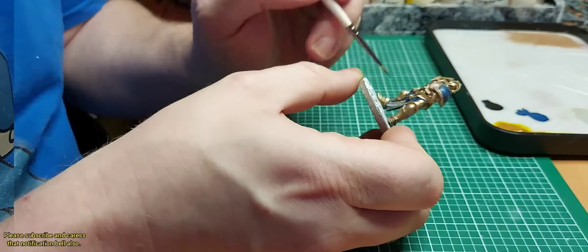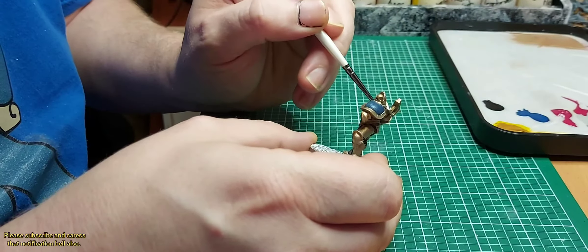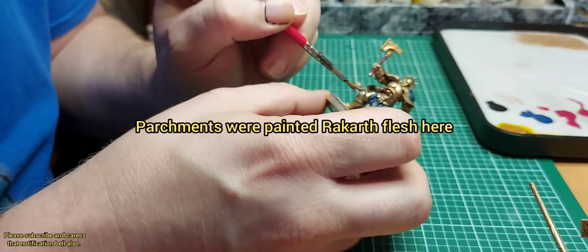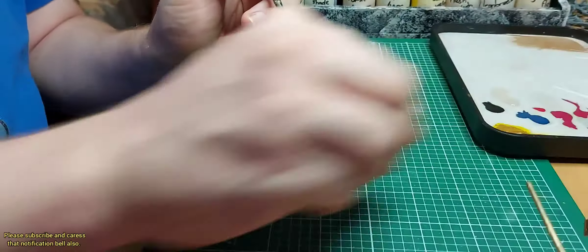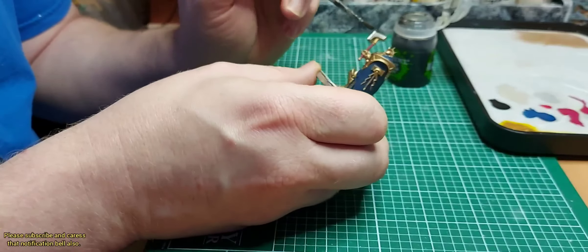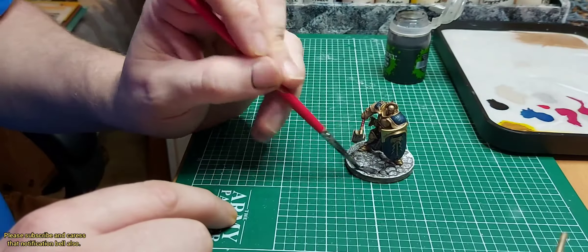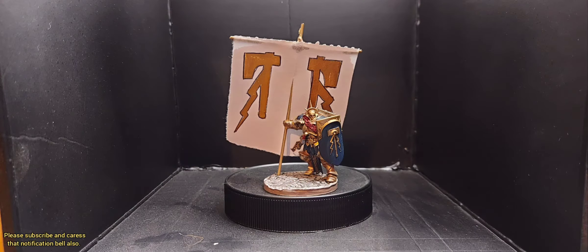For the little details and the chainmail on the tabard I painted with Lead Belcher. I missed the weapons so I painted them later on as well. For the hafts and grips of the weapons it was painted with Mephiston Red — and the plumes on the Prosecutor I also painted Mephiston Red. I went over the weapons I missed, and then I gave them all a wash of Nuln Oil.